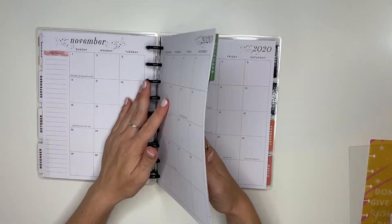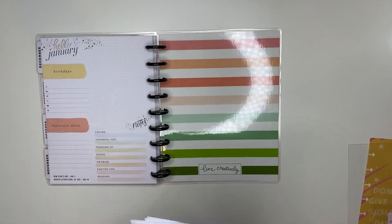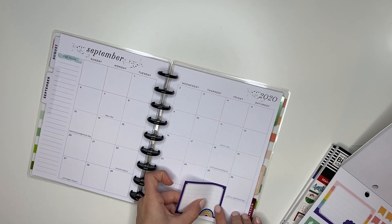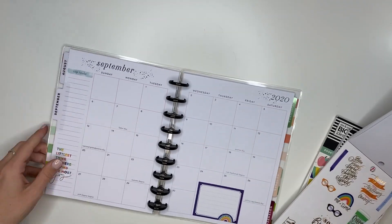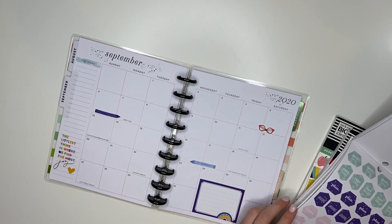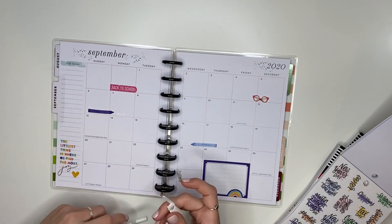Now that I'm done with that section, I'm going to the back to take out the next semester - the last six months of the school year - because I'm only going to keep one semester at a time in this planner. Now it's a lot thinner and I can start decorating my monthly spread. I used the Books Are Magic sticker book, the teacher seasonal, and another seasonal sticker book. I'm adding cute little pencils, books, rainbows, and making it super fun for the beginning of the year, and I'm not forgetting to add the holidays.